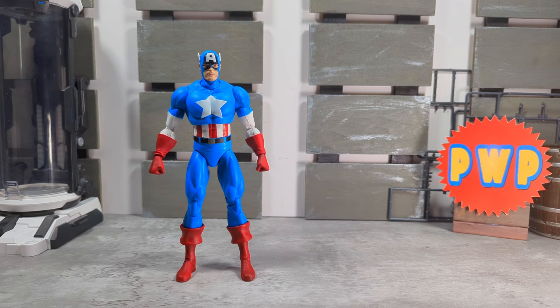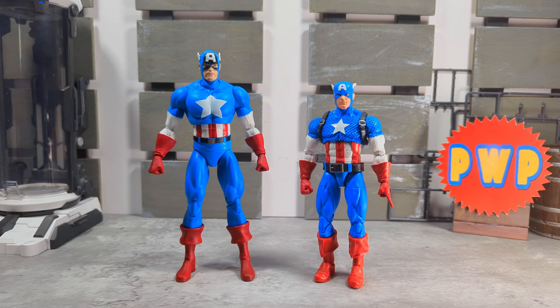Next up let's do some comparisons. First up, and what most people will compare him with, is the 80th Anniversary Cap from Hasbro. He looks actually pretty decent — he was a great-looking Marvel Legend. The chain mail sculpting is still really good on him. I do like the head sculpt on this Marvel Select. They're both solid Captain Americas — I don't think you could go wrong with either one. It depends on the scale you're going with: this Cap is obviously larger, seven-inch scale, and Legends are in six-inch.